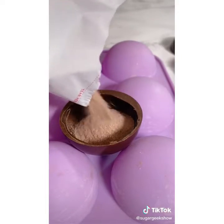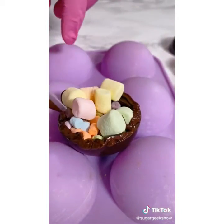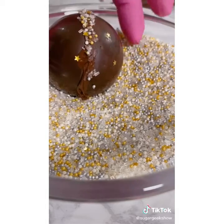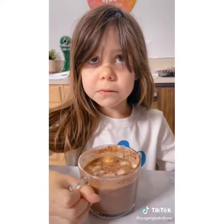Fill it up with some hot cocoa mix, mini marshmallows, and big marshmallows. Then pipe some more tempered chocolate around the top edge and press the top piece on — use gloves so you don't leave fingerprints. Finish it off with some sprinkles. Pour on steaming hot milk and you have the most delicious hot chocolate bomb treat ever.